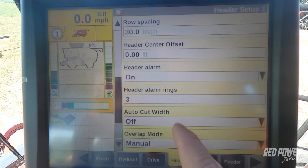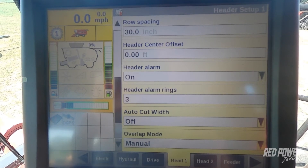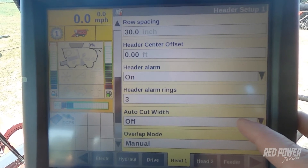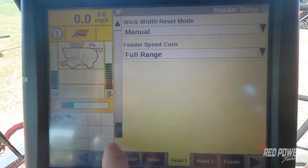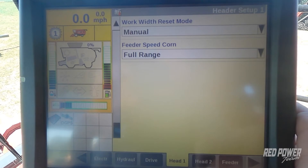Auto cut width I have set to off because we're utilizing WAS on this combine and I don't want it to kick a row on and off. If we were running RTK for our guidance, we would set auto cut width to on and let it manually by GPS kick rows on and off as we're getting into our guess rows out in the field. Scrolling down further, there's nothing more we need to change from the default settings.